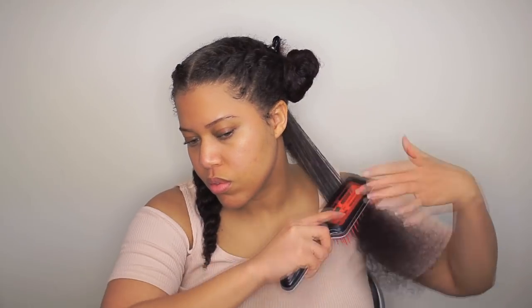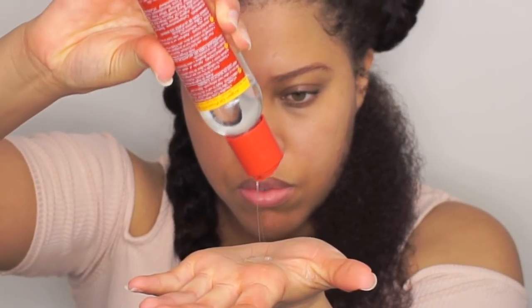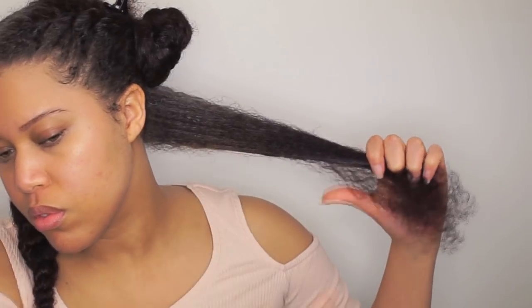Even though my hair is already detangled, I brush my hair one more time and I apply the heat defense smooth and shine polisher. All the details of the products I've used will be in the description box down below. I also love using a spray because I believe the spray will coat every strand — but use whatever you want.